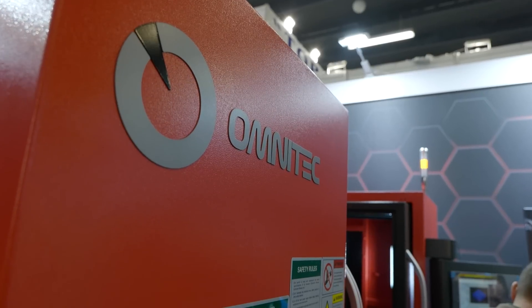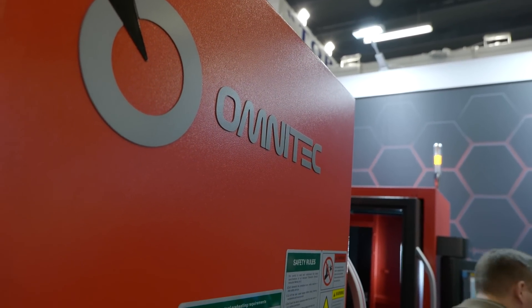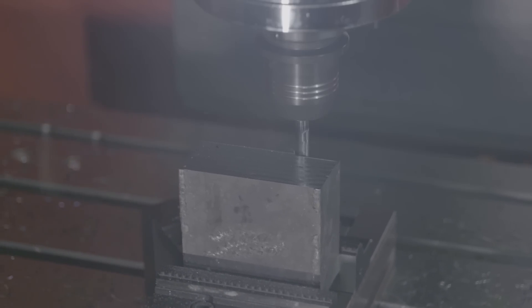Of course, we have to realize that the casting of the machine is the soul of the machine. Everything starts from a solid base, so that's our focus at Omnitech — a very reliable casting, and of course, later we build up on that casting.